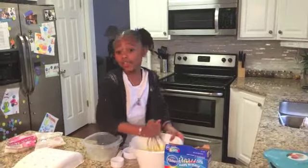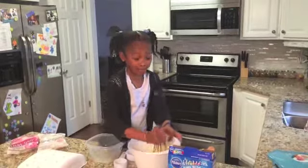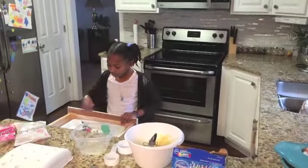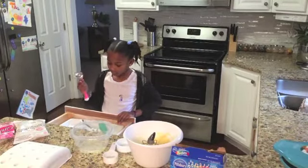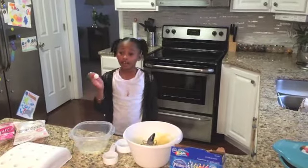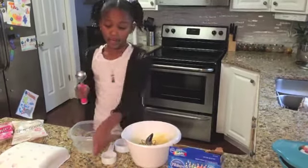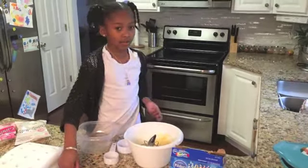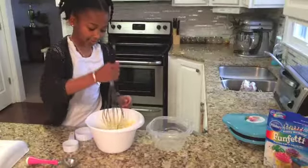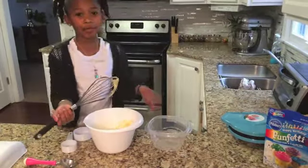Once I mix the ingredients together, I'm going to use a spoon to place the batter into your pre-warmed cake pop maker. You can use an ice cream scoop or a spoon. But I am going to use a spoon because it's easier and it might get messy with the other one. So now I am going to put it into the bowl.